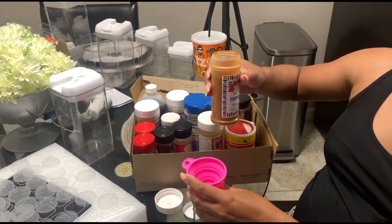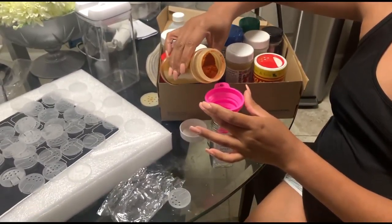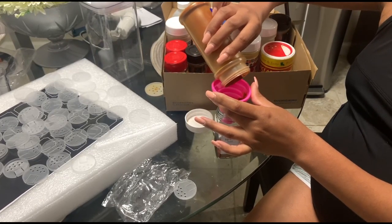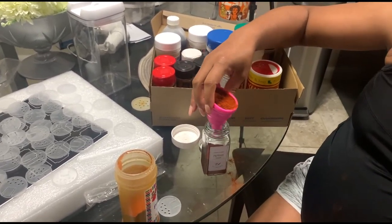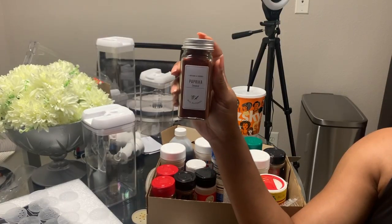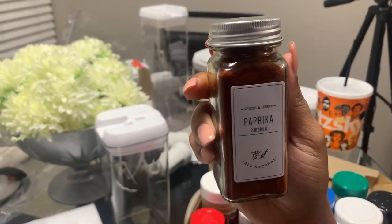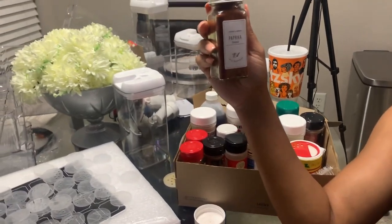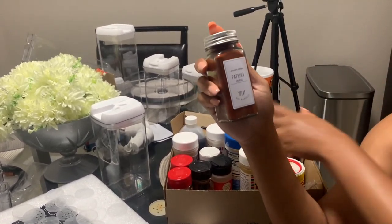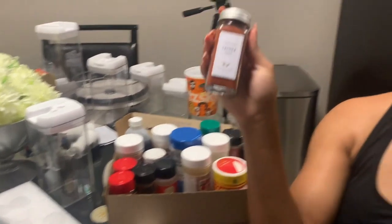Now we've got it open and I'm going to be using this contraption that came in the set — it makes it so much easier to pour. We're just going to pour the seasoning in there. This is the final product — I've got some of the seasoning in here. I still have a little bit left so I'll probably use another container, but I've got a whole box full of these.